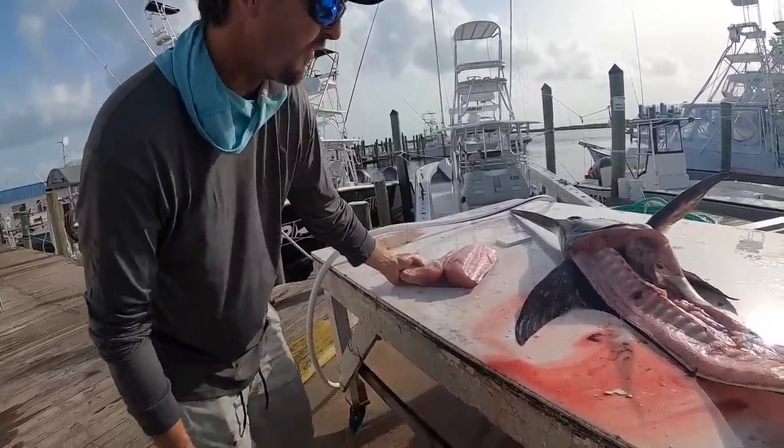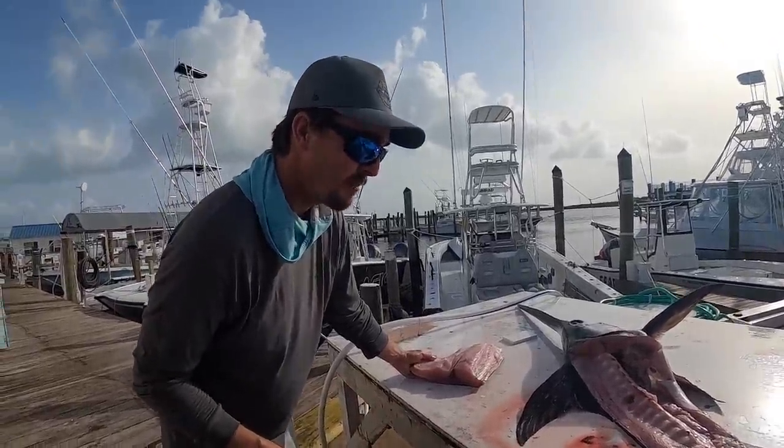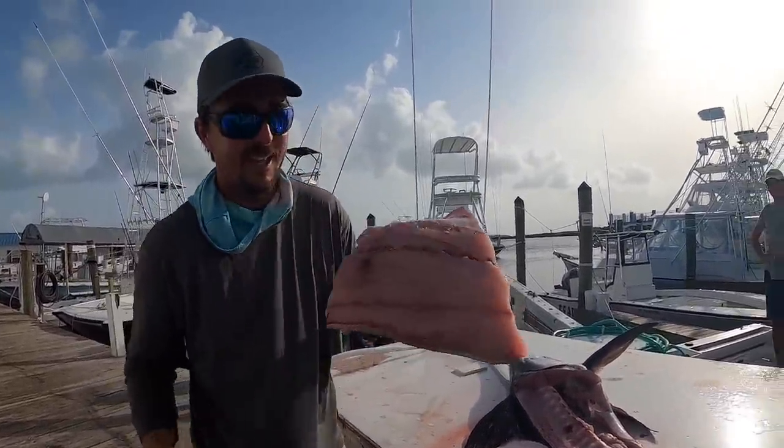There's a swordfish — that wasn't a big swordfish, he was 51 inches, so 4 inches over keeper. But when they're like this, they taste like veal, so you can't pass that up.